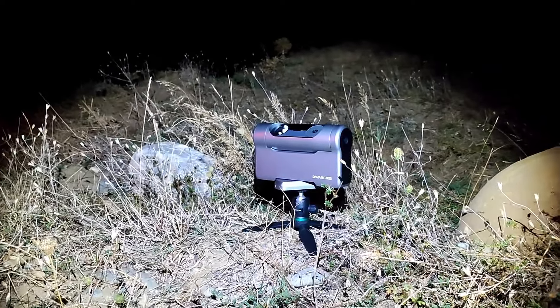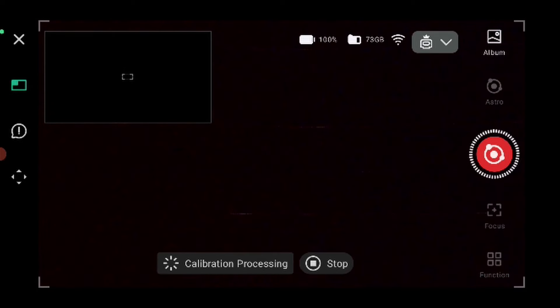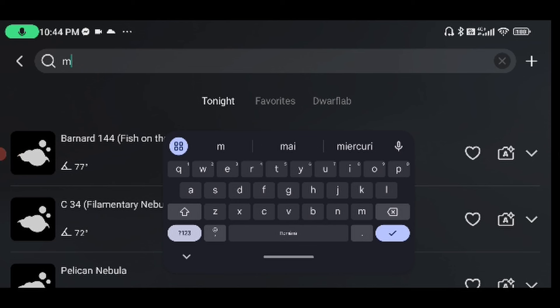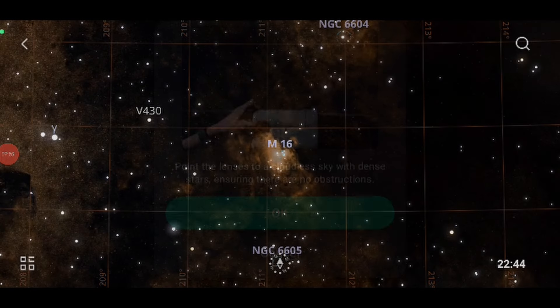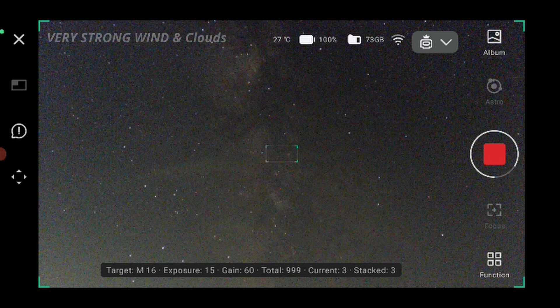I place it on the tripod, turn the camera, go to astro mode, and start calibration. Confirm, and it begins calibrating. I press okay and get the first image, and now it will stack. We might have some trails because of this strong wind.